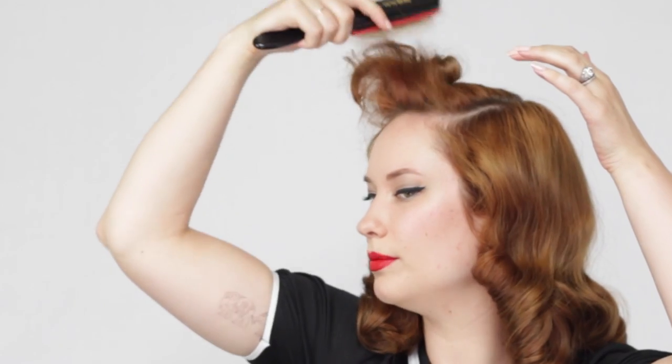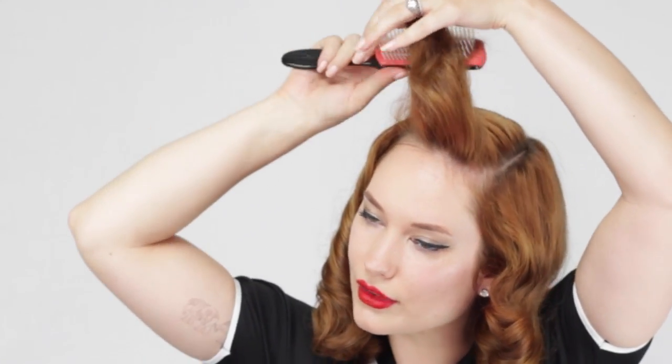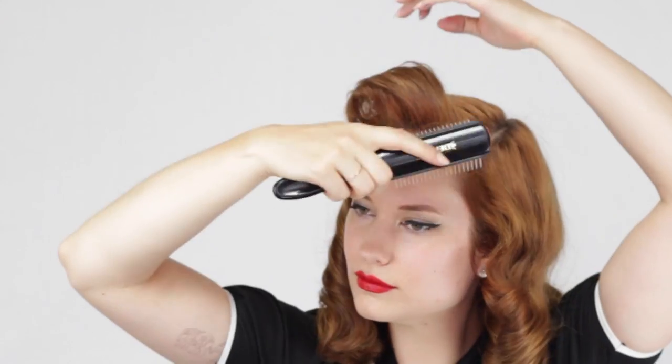We're doing one last good spray — let it dry for a second. Now take our Denman and just smooth out the top layer. Don't brush too deep or else you'll pull out all the tease, and then brush all the ends together. So now that we're to this point, you could turn it into a swoop.